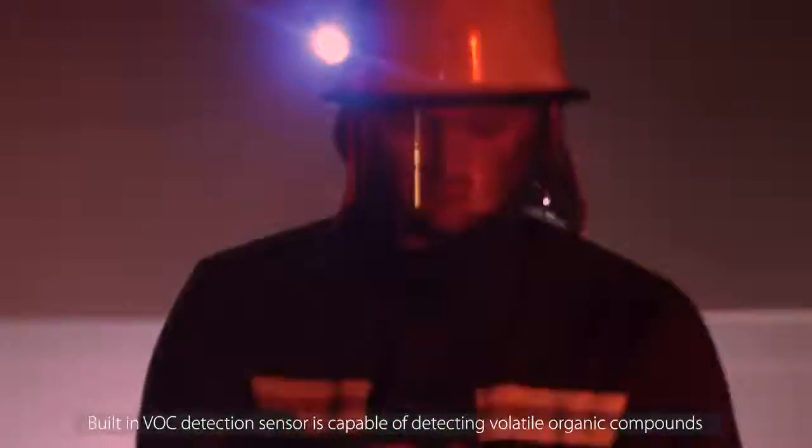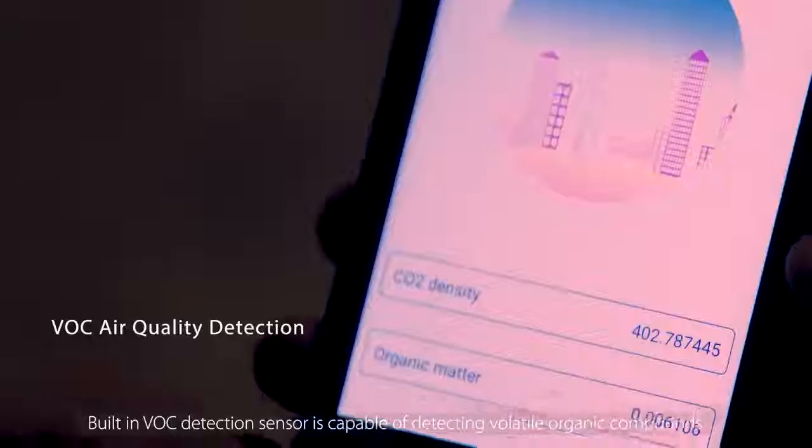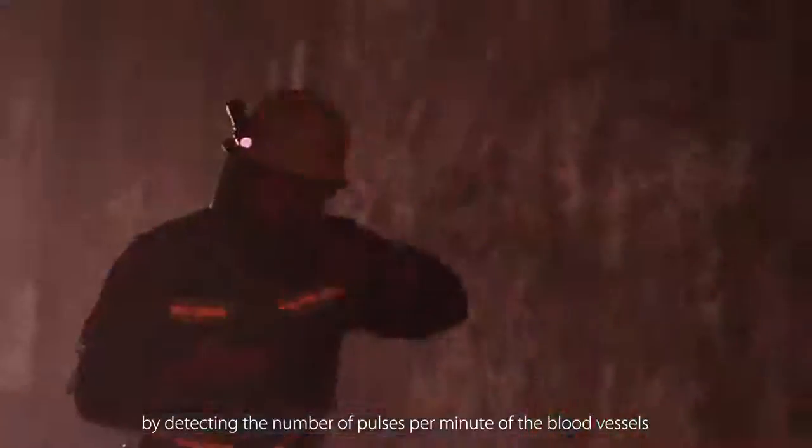The built-in VOC detection center is capable of detecting volatile organic compounds, helping you avoid breathing too much harmful gas from air-contaminated environments. It also features the first-ever integrated blood oxygen heart rate monitor on a rugged smartphone, obtaining the user's heart rate data by detecting the number of pulses per minute of the blood vessels — making tracking your health goals a lot easier.